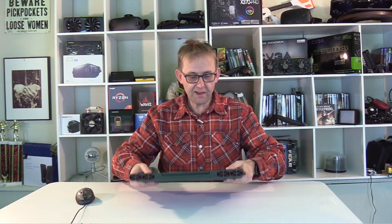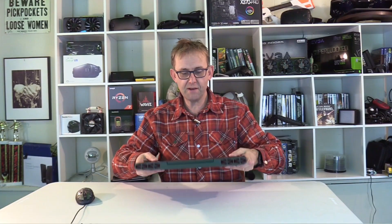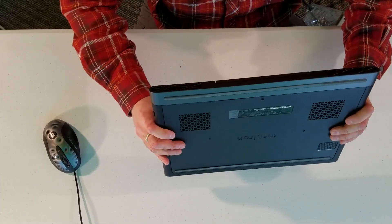We chose the black one, and you know what, I do like the black. Initially I thought I'd prefer the red, but the black does look pretty nice. My wife is lucky.